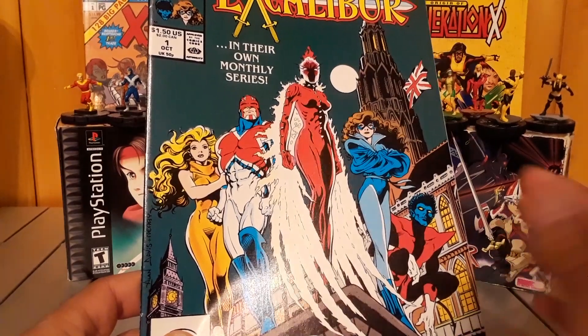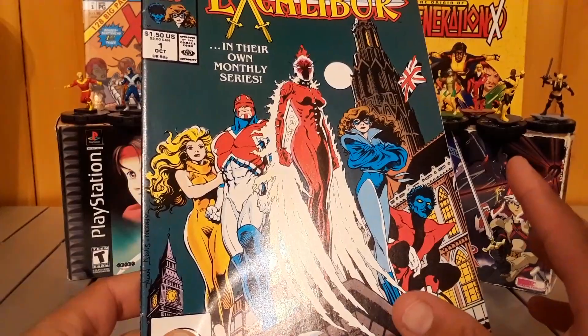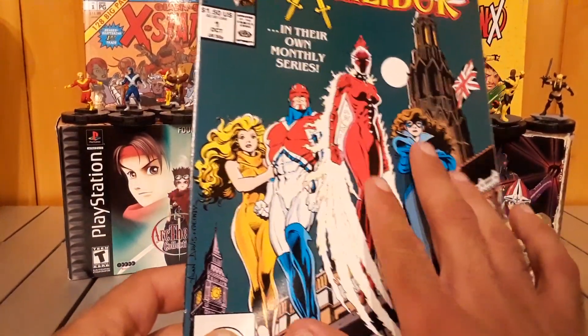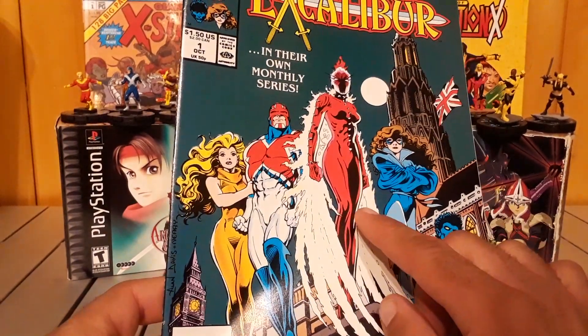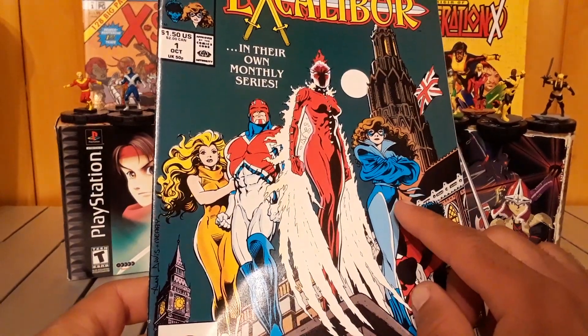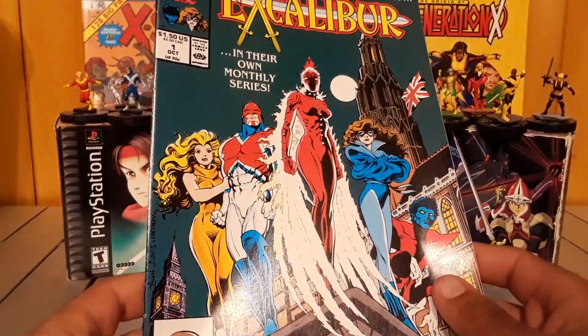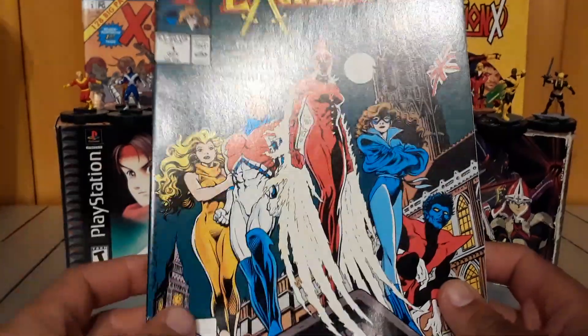I'm not exactly sure if they're all mutants or not. For sure these three are — these two I'm 100% sure. That's Captain Britain, that's Rachel Summers, Phoenix, that's Kitty Pryde, Shadowcat, and there's obviously Kurt Wagner, Nightcrawler. Her, I'm not sure who she is, I don't even know what her powers are, but they call her Megan.